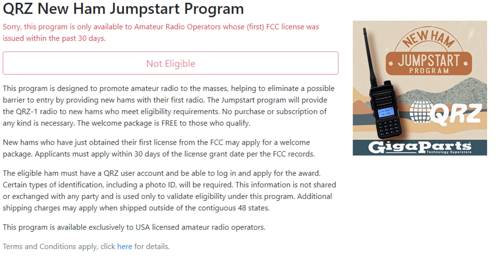New ham radio operators can get a free radio. Go to qrz.com, link in the description below, or go to gigaparts.com. This is the QRZ1 Explorer dual-band ham radio given away for free — a conglomerate effort between the owners of qrz.com and gigaparts.com. If you get your ham radio license, fill out a simple form and they will ship you a radio for free. How cool is that?